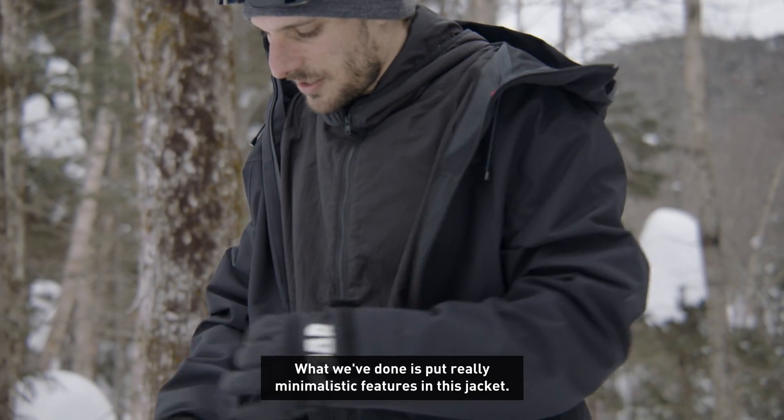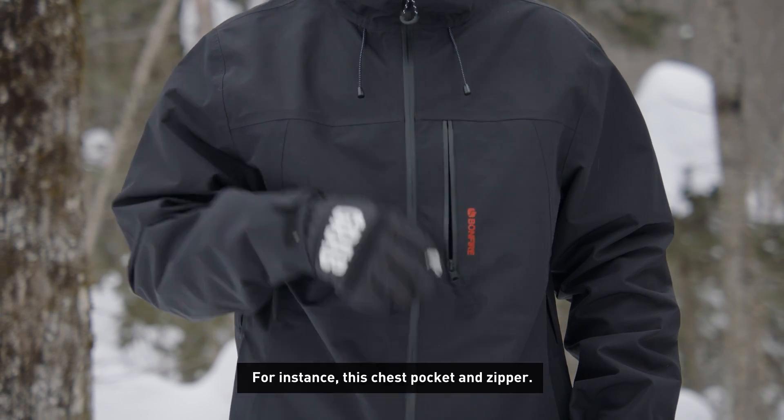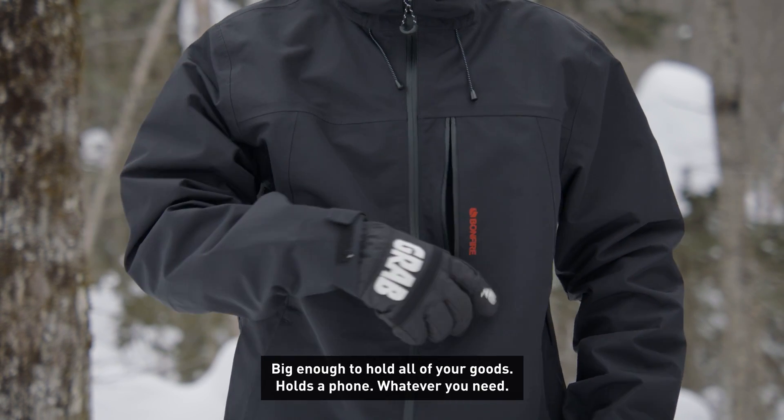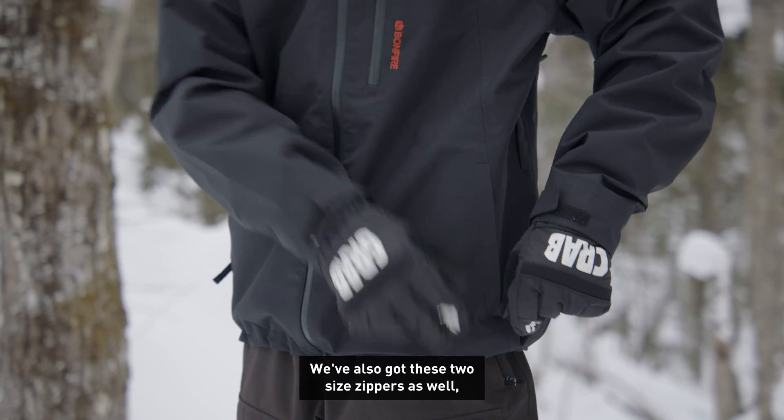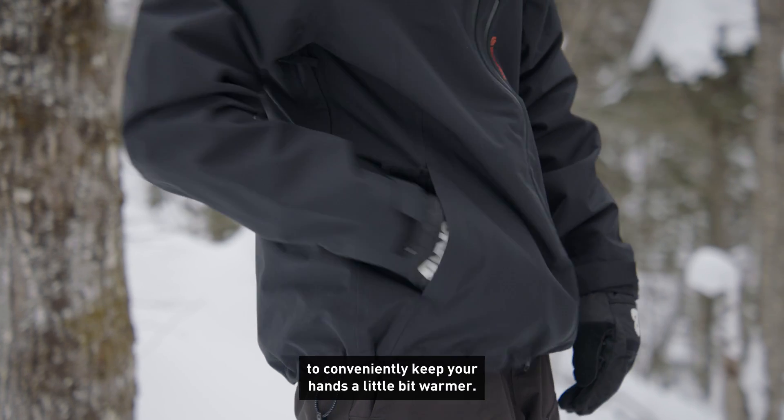What we've done is put really minimalistic features on this jacket. For instance, this chest pocket and zipper — big enough to hold all your goods, holds a phone, whatever you need. And we've also got these two side zippers as well to conveniently keep your hands a little bit warmer.